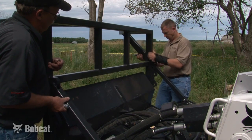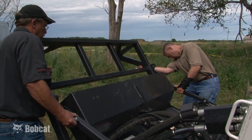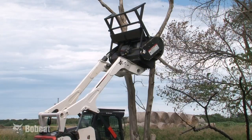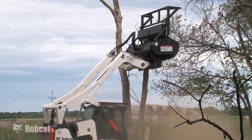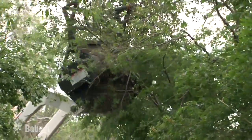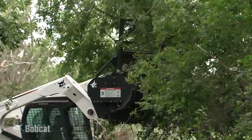The standard adjustable push bar is used for positioning the forestry cutter on the tree. It has three positions to accommodate operator preferences. The push bar is designed to direct the top of the tree away from the loader when making the initial cut. It also has a gathering feature that helps direct brush and branches toward the center of the attachment for easier processing.